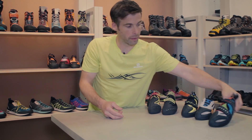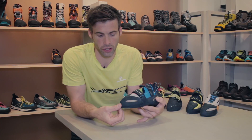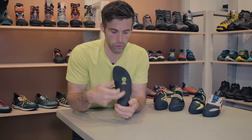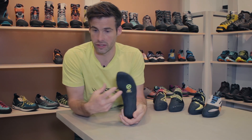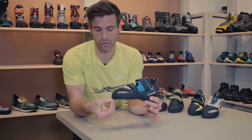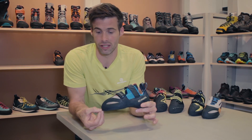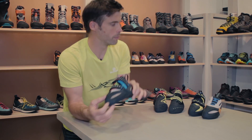I'll start off by talking about the Boostic. It's just been in the line for a little while. It's an incredibly good front-pointing shoe — so if you're going up to do some sport climbing on granite and you're climbing on tiny little edges, if you're up at Smith Rocks, if you're on real little crimpers, if you're in Romney, it's a really, really supportive shoe. We've got this full-length outsole that's matched with the Xcell edge. It's a great front-pointing shoe, and once you get used to that style, you can really stand on tiny, tiny edges.